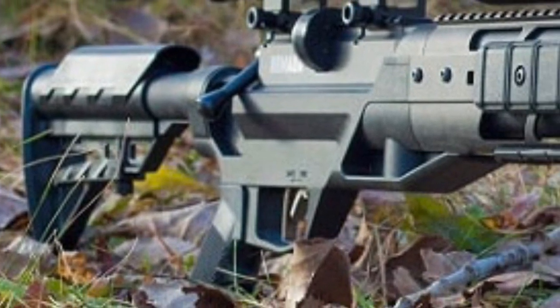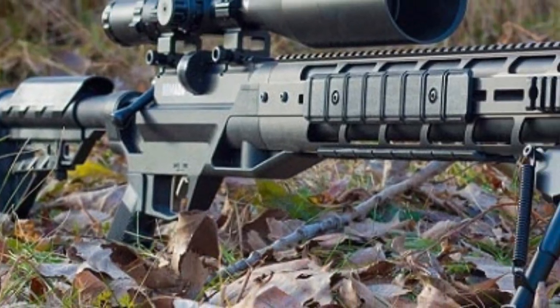Today I'm going to be operating the Benjamin Armada .25 caliber PCP air rifle. This is a wonderful gun for small game. I'm going to be shooting ammunition by Rast Sniper Slugs — this is the 32 grain spitzer hollow point.